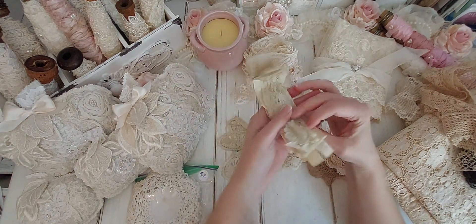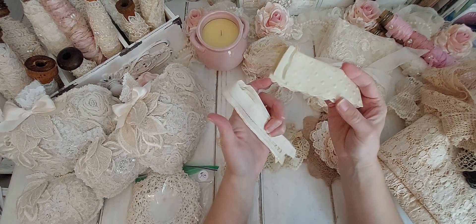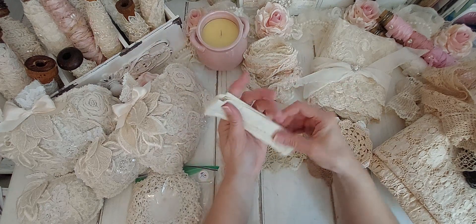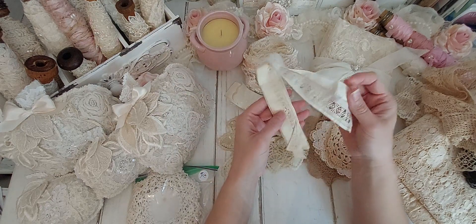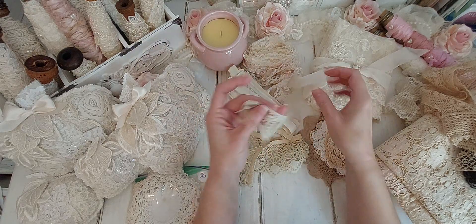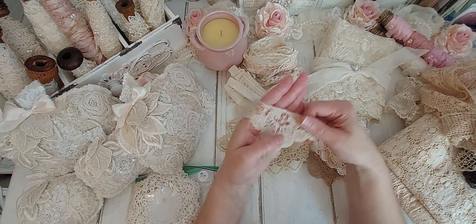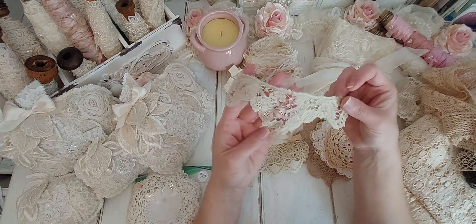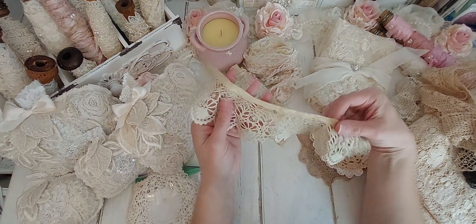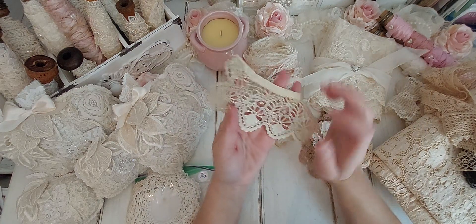And it looks like pieces of stuff — I'm not sure what this is. It came off of something old. That's something that came off of something else. This is really beautiful and it looks very old. That is so pretty. A piece I'll probably hoard. This looks like it was part of a collar, but it's really beautiful.